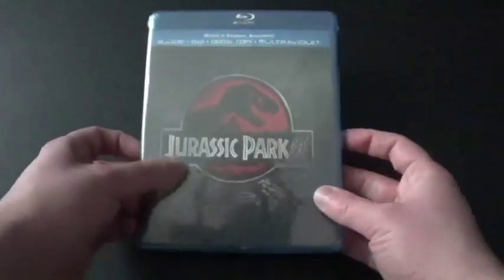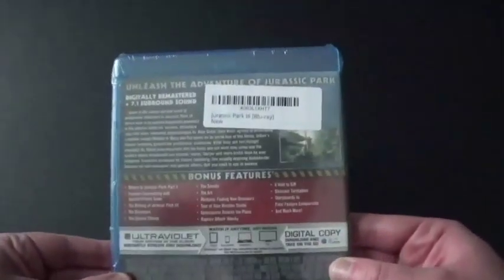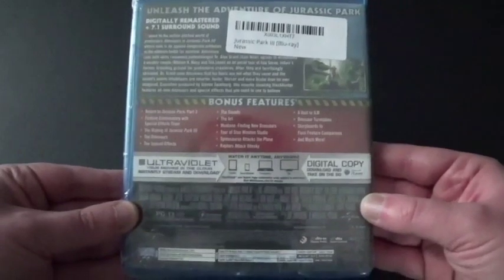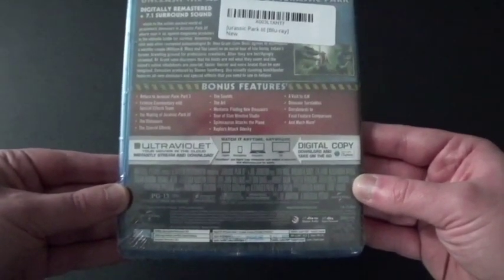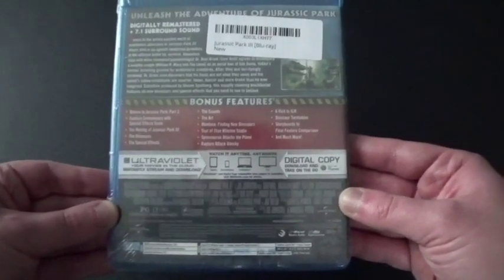Let's take a good look at this. We've got the front cover here, here's the spine — looks nice — and here's the back. It says 'unleash the adventure of Jurassic Park.' Digitally remastered, plus 7.1 surround sound.